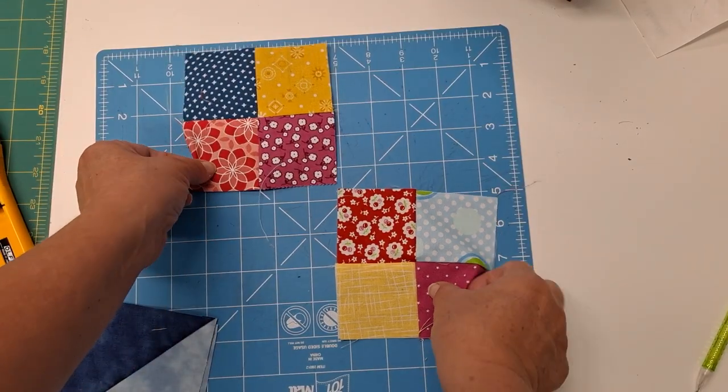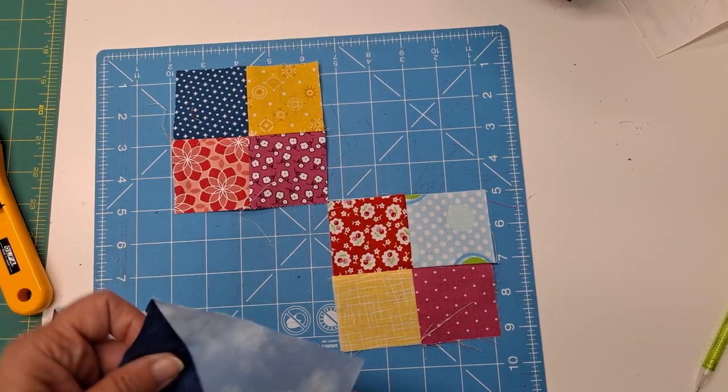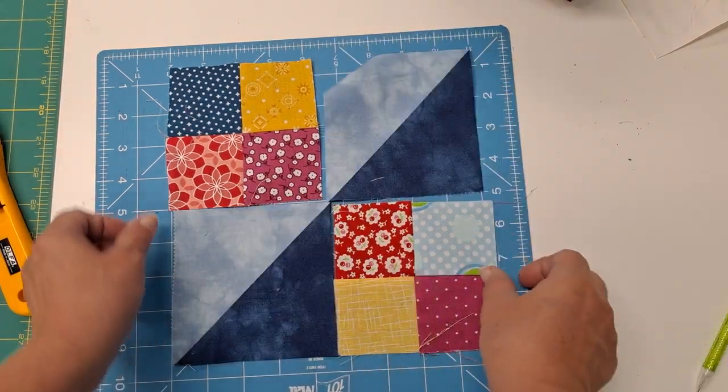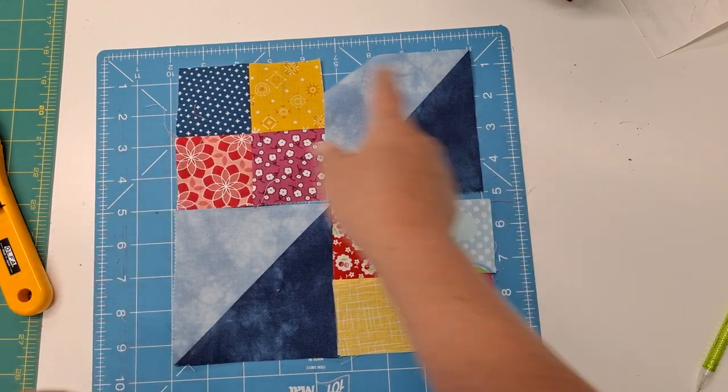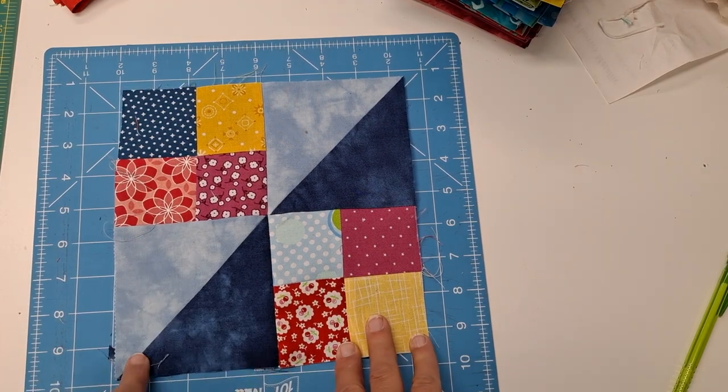To make our block we're going to want two four patches and our two half square triangles and we're going to sew that together. That will give you your Jacob's Ladder Block.